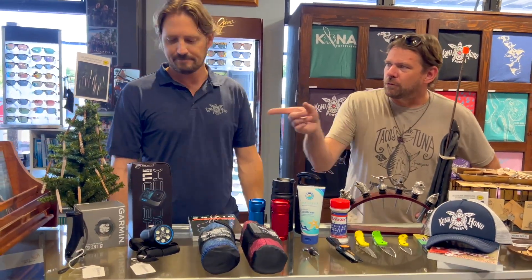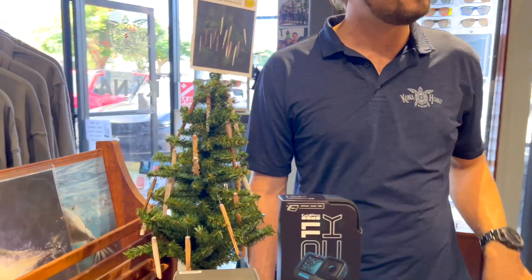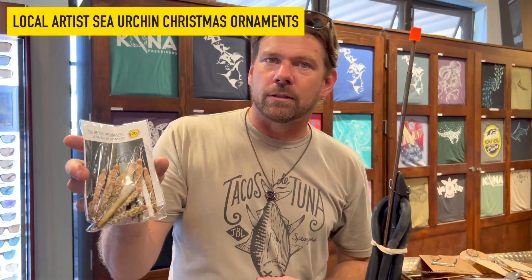Another thing that's new — we've got some hanging from a tree over here. You can buy them in packs of 15. These are actually pencil urchin spine Christmas ornaments. One of our longtime local divers here hand makes them. It took a little while to get them fine-tuned and make them really nice, and they're $20 for 15 of them. Probably nobody else will have those on their tree — so check those out.